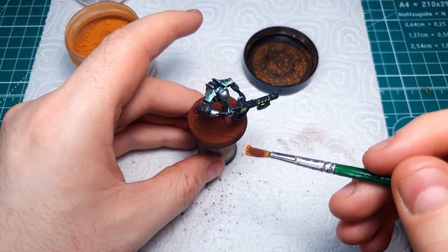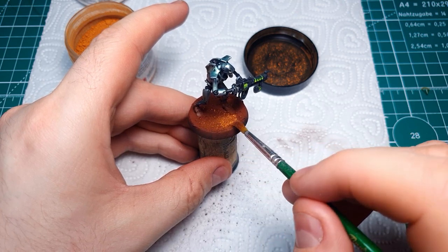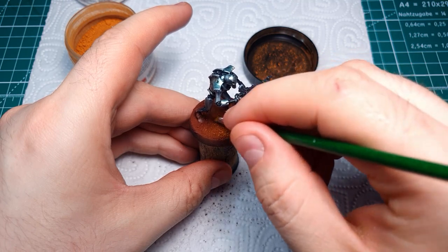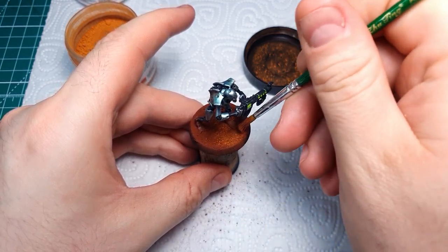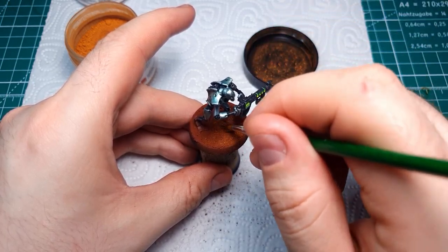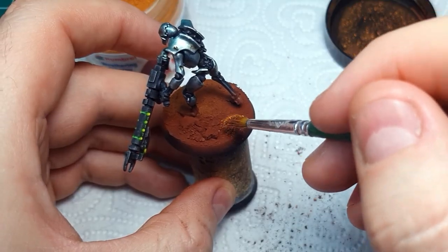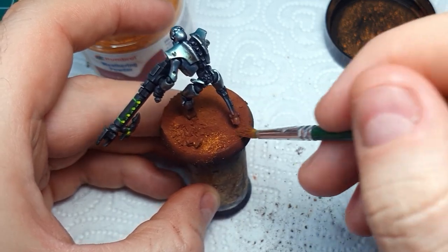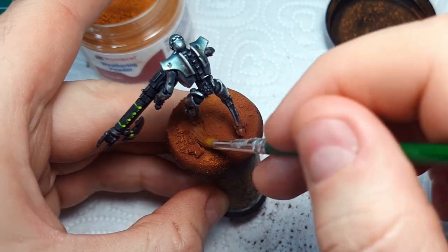With the first red pigment applied, move on to the lighter orange pigment. Take a small amount and tap it here and there throughout the base to create some color variation in the reds. If you tap quite hard you can really get the two pigments to blend together — since neither can dry, you can blend them to your heart's content. Just be careful not to overdo the lighter color; you want to retain some of the darker red undercoat so there's more variation and it's more interesting to look at.